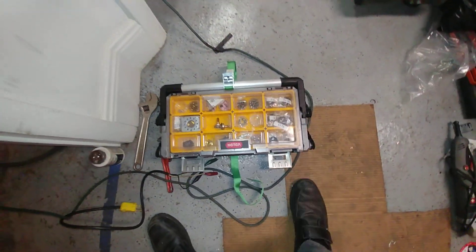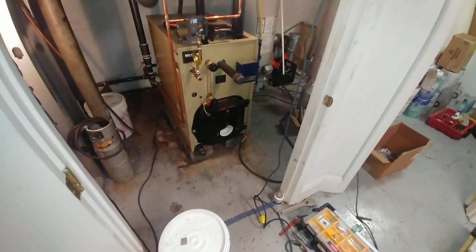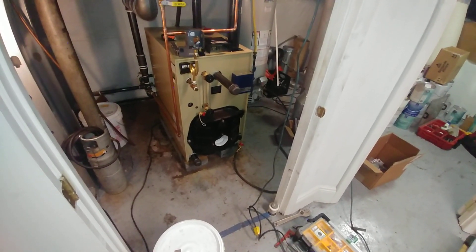It all comes in a nice handy package. Stay tuned for further developments.